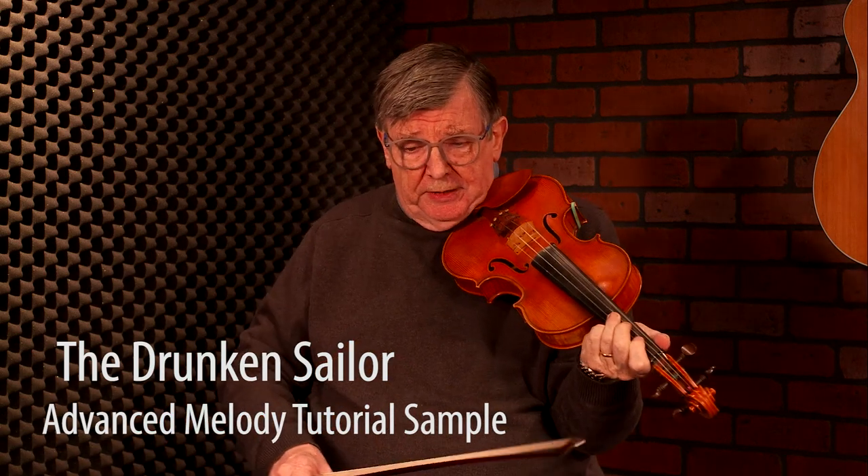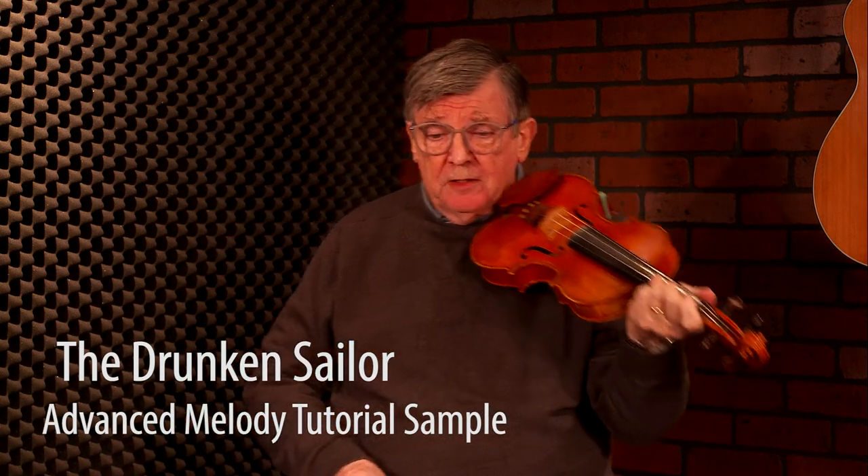I'm going to show you a few places where I would normally put in rolls and grace notes, and a couple of other little twists here and there. So we've gone back to starting with our little triplet, and then right away I put a roll on the G.